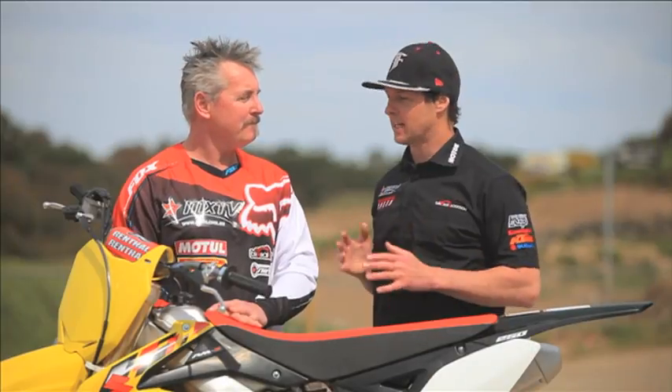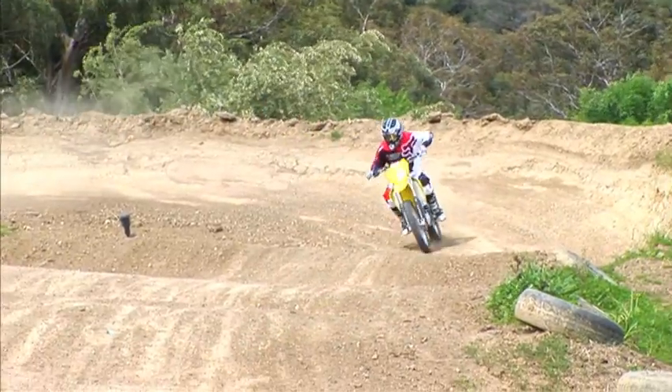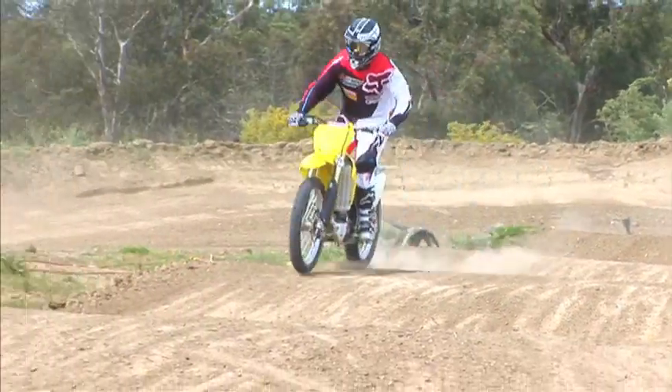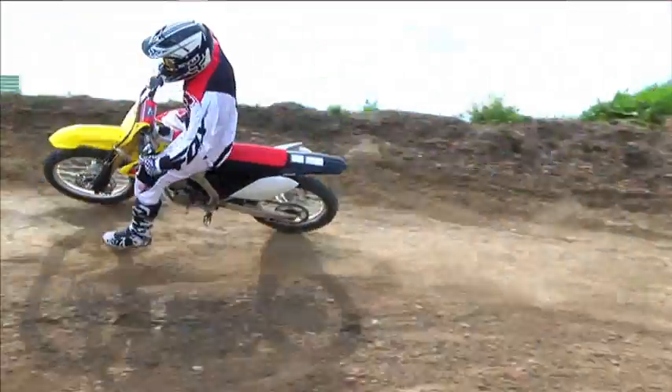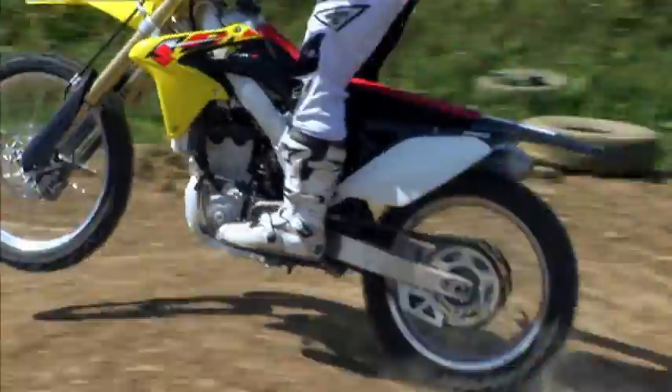We've actually tested these second generation separate function forks before. This time they were excellent. We have done a couple of tests where they weren't really up to speed, but this one was excellent. On the Suzuki, it's set up really well, and I found it tracked really nicely on the front end.